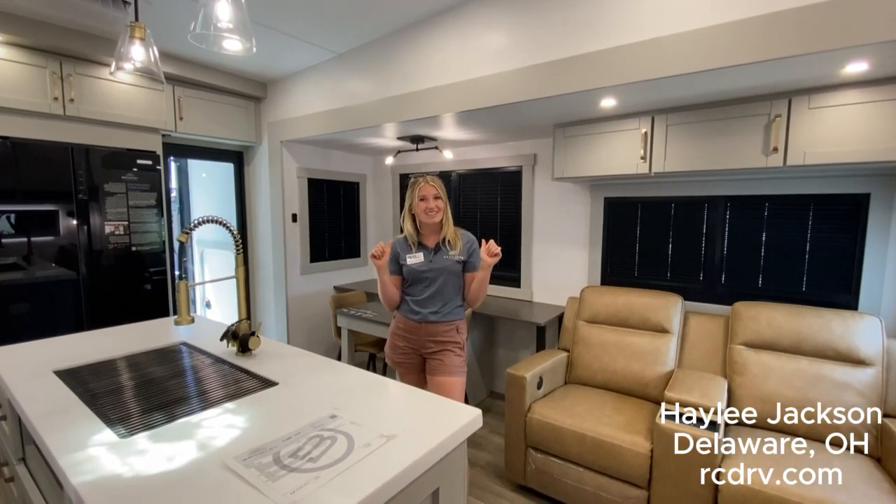And that's a wrap on our Brinkley. Come get yours and party with us here at RCD RV in Delaware, or visit us online at rcdrv.com.